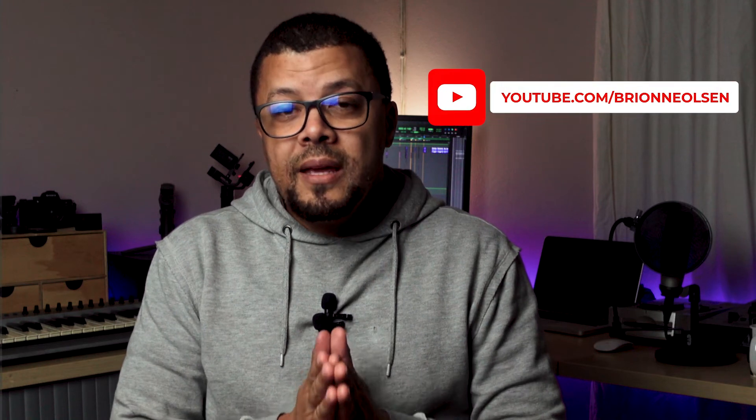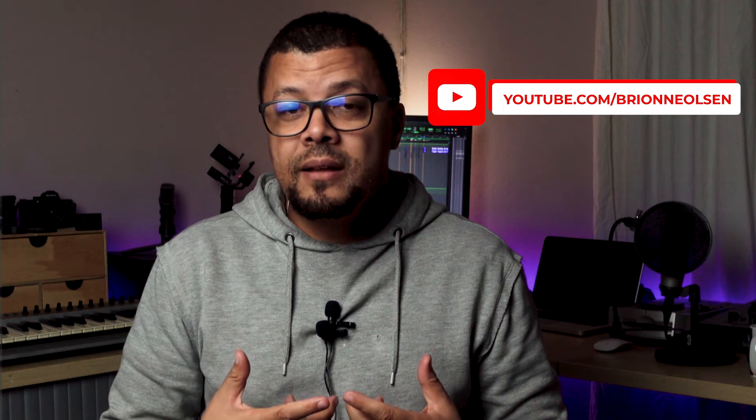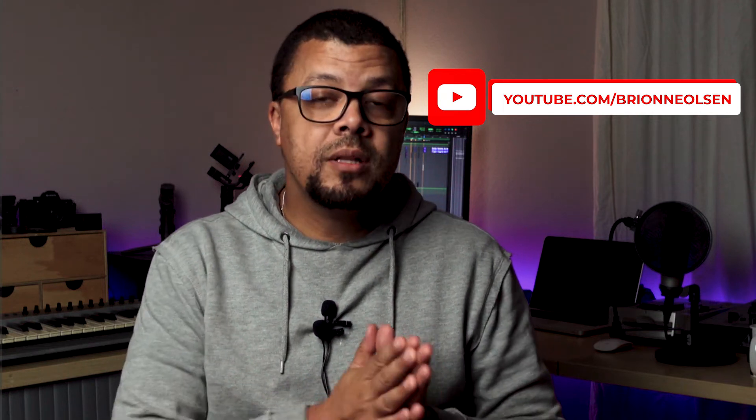There's been a lot of talk about the S-Cinetone profile that comes with the FX line cinema cameras, and now it's also available in the A7S III. The picture profile is already hard-baked into the image, so it minimizes the need to apply any sort of color correction or color grading in post-production.